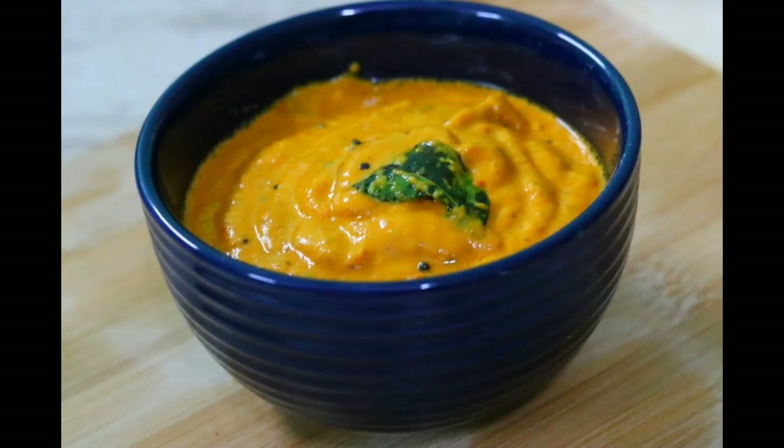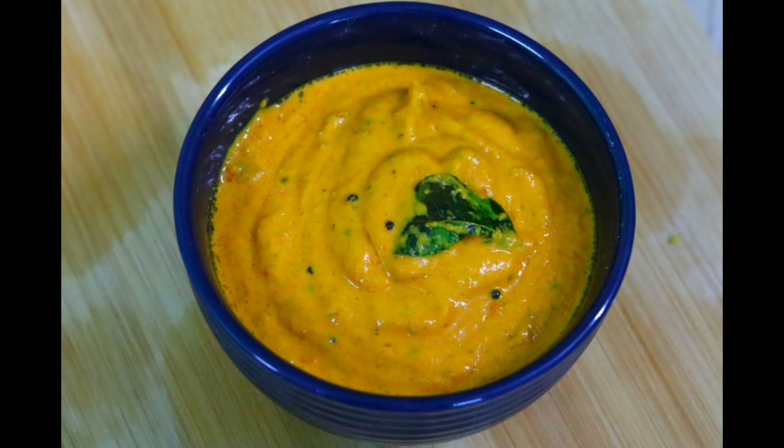Hello everyone, Citra Shri Kitchen. Good day. We will talk a little bit about this recipe.